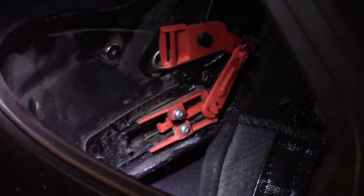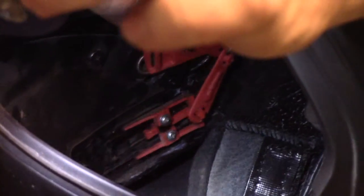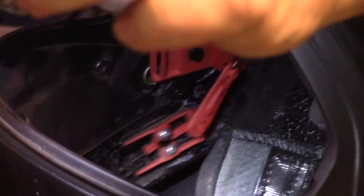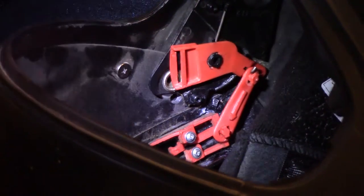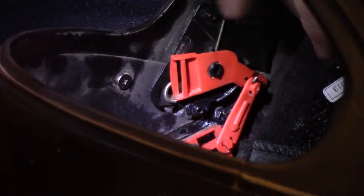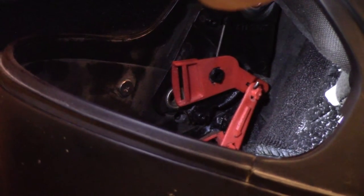Now you can see when I slide the switch, it all moves again together. I don't think that will ever come off of there or break again, to be honest. I don't know why they don't do it this way in the first place, because that little plastic on the end of this piece is really flimsy and thin — that was bound to break at some point.